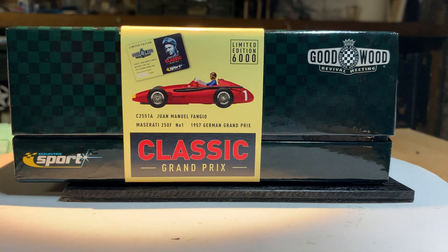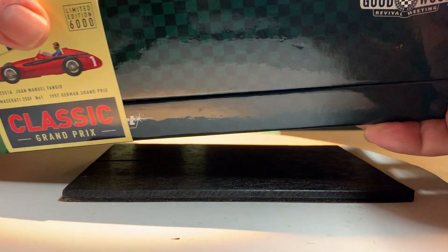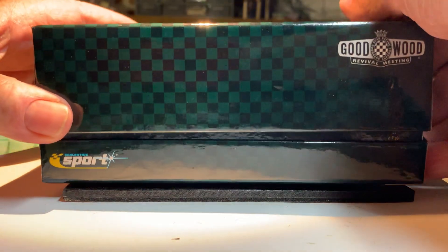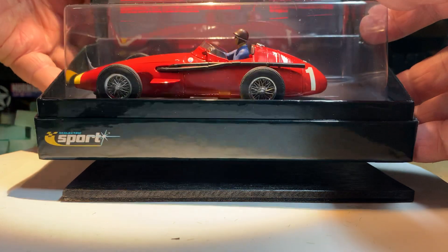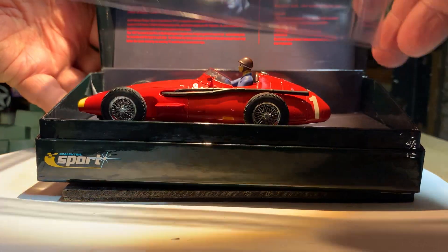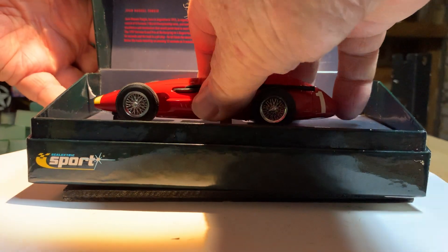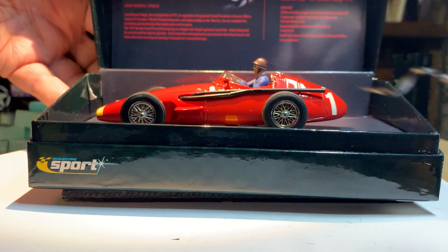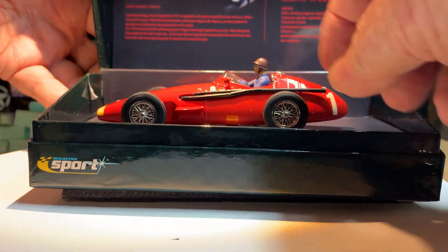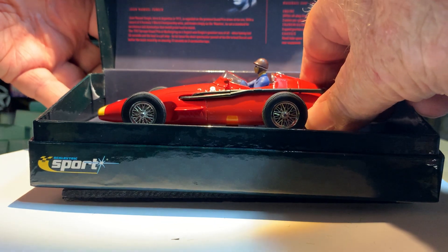It looks a pretty damn good looking car. Good boxing - nice and solid. It has a little removable sleeve thing, so we'll get rid of that and open the car up. There we are. Now the front end was held down by these strap tie things, and there's a normal screw that holds the body down as well.